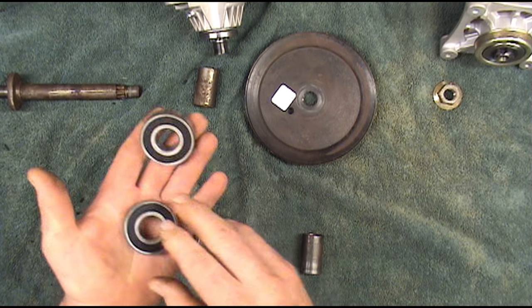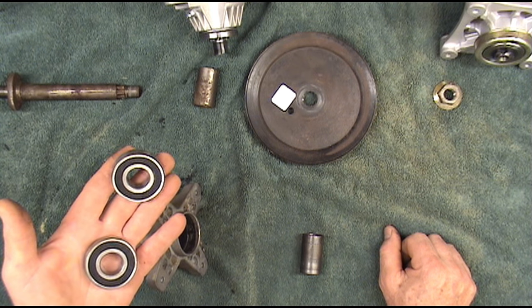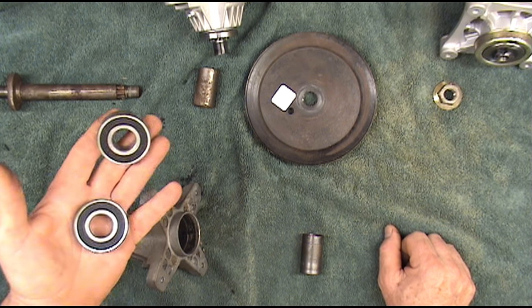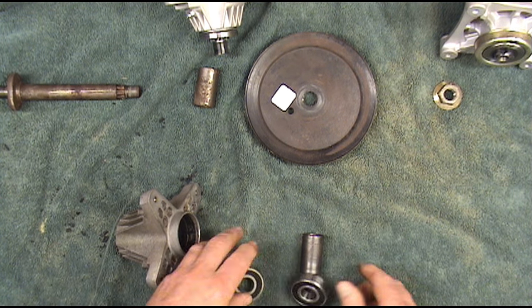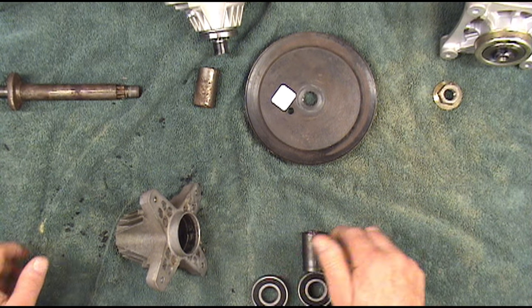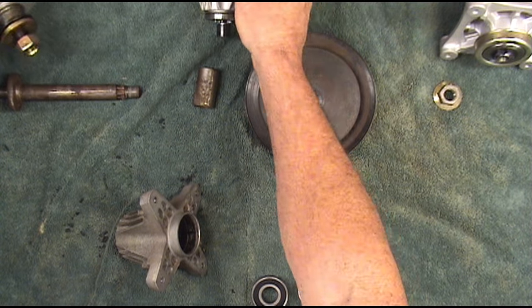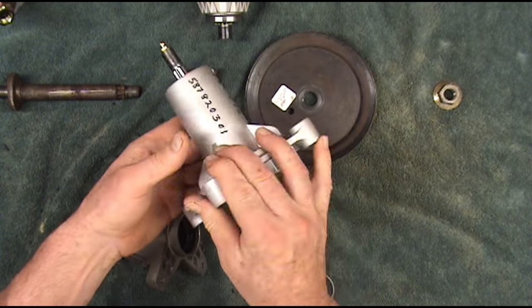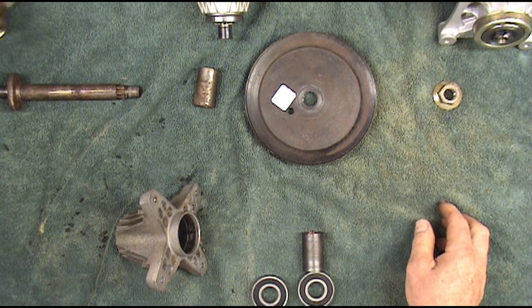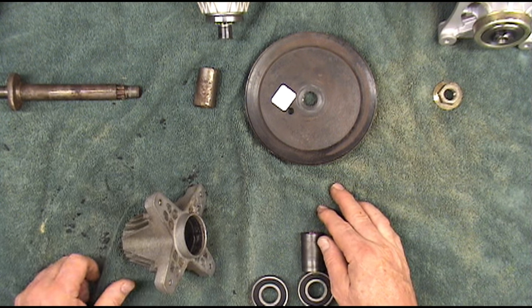Our two new bearings for this particular spindle are MTD part number 941-0919, but yours could be different. The number on the bearing itself is 6204-2RS. Now these John Deere spindles and some of the other Cub spindles, the AYP spindle, and the Husqvarna spindle would definitely take a different bearing. So just look at the number on your bearing and you can go to a bearing store and buy a generic bearing.